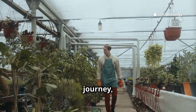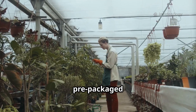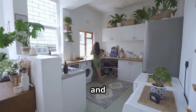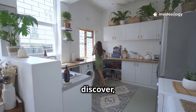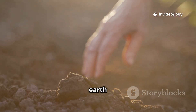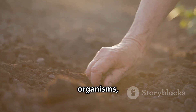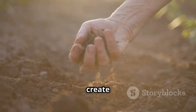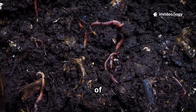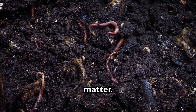That question sent me on a journey, not to the store, bypassing the aisles of synthetic solutions, but to my kitchen, the heart of my home, a place of nourishment and creation, and a potential goldmine of soil-enriching ingredients. I started seeing the earth as a living community, a complex and interconnected web of organisms, all working together to create a thriving ecosystem, hungry for real nourishment — not just the quick hit of chemical fertilizers, but the slow-release, sustained energy of organic matter.